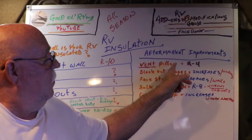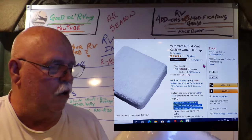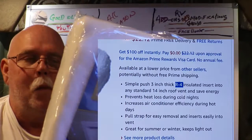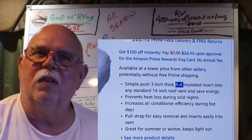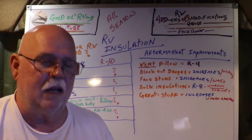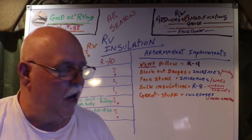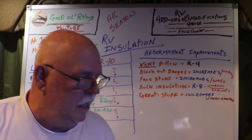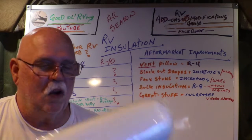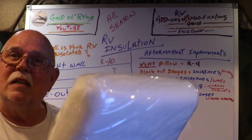First on the list, we have the RV pillow — one of these guys. I looked all over online, and somebody had asked the question: what's the R value of this pillow? I read the whole thing and it said the R value of the pillow is R4. Better than nothing, right? I already have two of them but I needed a third one, so I went ahead and picked up the Pella R4. Let's go see how easy it is to install.